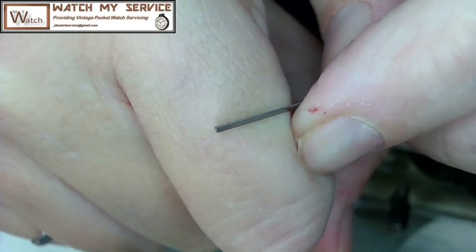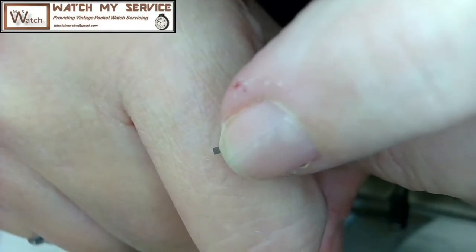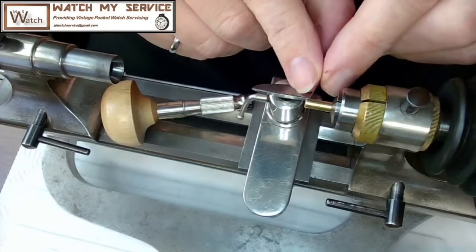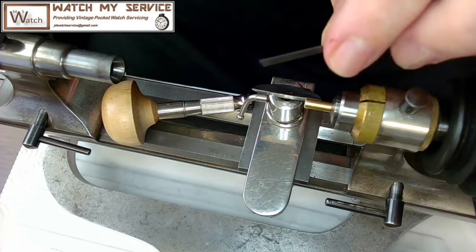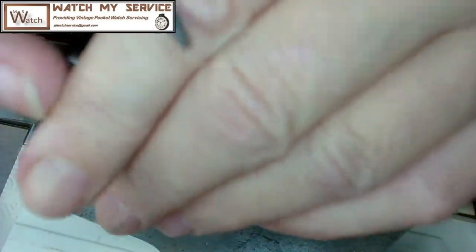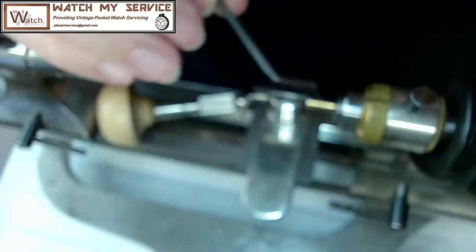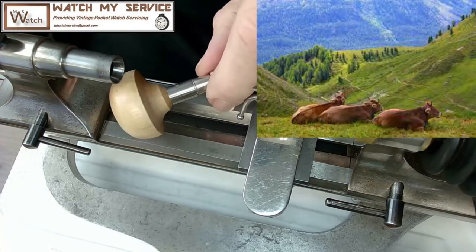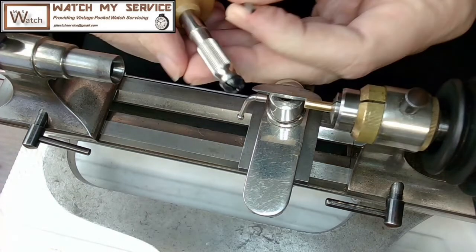For this job — facing off the brass rod — I'll use a different graver. You've got to make sure the graver is sharp. In this case the graver is probably sharp enough to cut this brass or copper rod. I'm going to put this carbide graver into the holder and tighten it, leaving a little bit exposed on the end. I want the graver slightly below center when facing off.